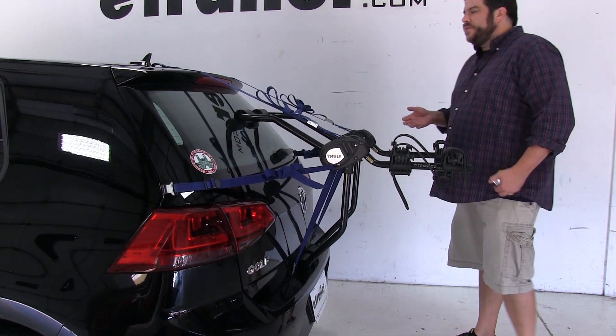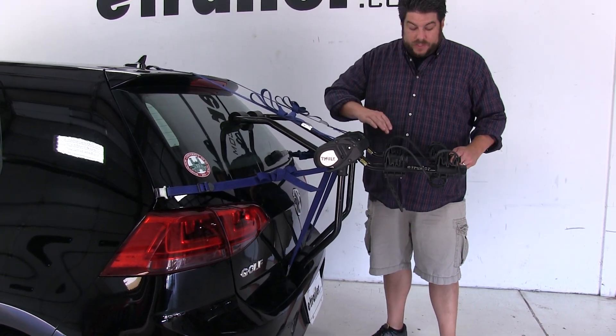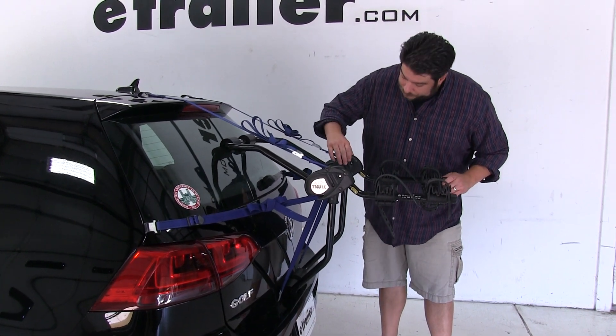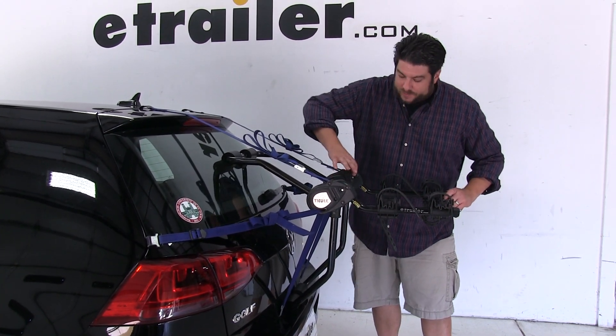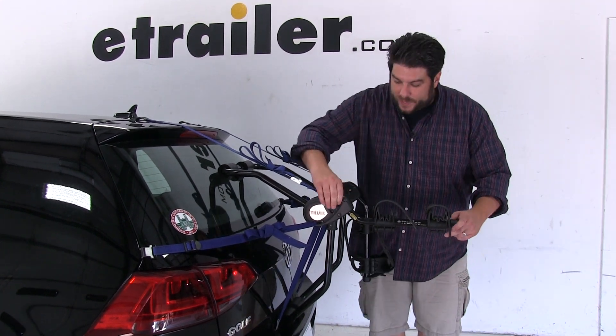Now for close quarters situations such as parking or putting it back in your garage, you're going to need a little extra clearance in the rear. To do that, these arms do fold down — you push these silver tabs, there's one on each side, you push them in at the same time, and they spin down and out of the way.